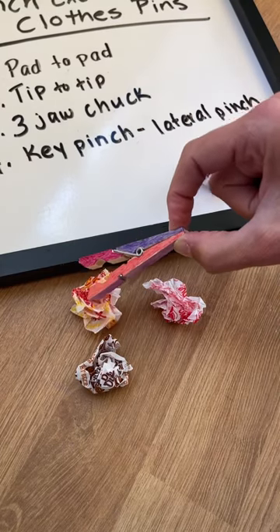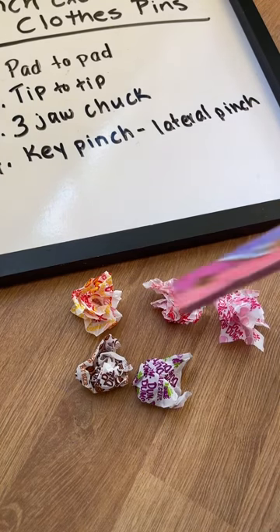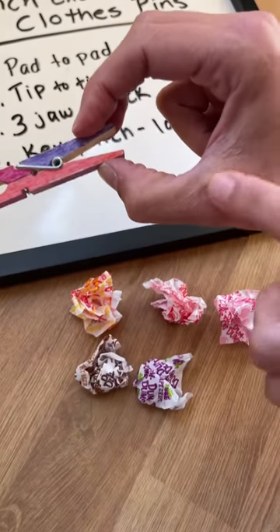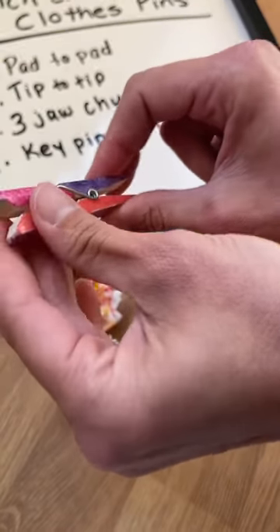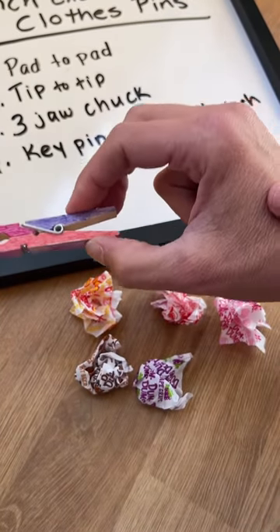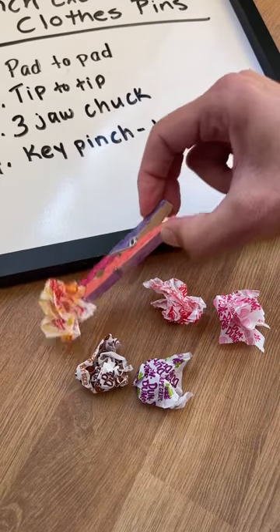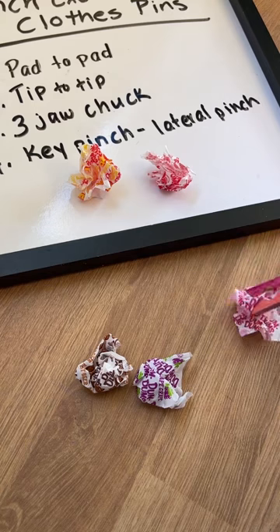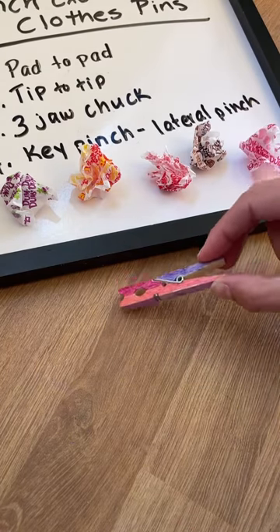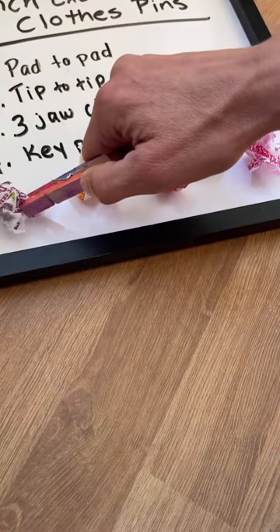You have to really press it to open and press it again to open and release it. Next, move on to the three jaw chuck: put two fingers on the top and the thumb on the bottom. Make sure the thumb is opposed with a nice round circle — you don't want to see a squashed thumb web space, as that's not working on the muscles you want and it's just not effective. Make sure you have that nice round web space, then grasp and release. Then the last one is the key pinch, or lateral pinch — the thumb against the side of the index finger — grasp and release.